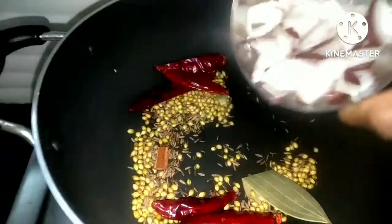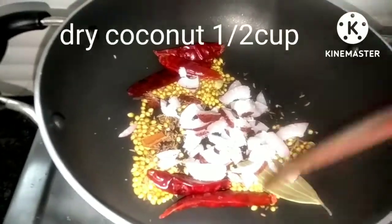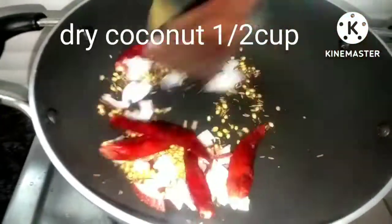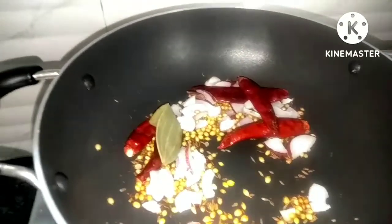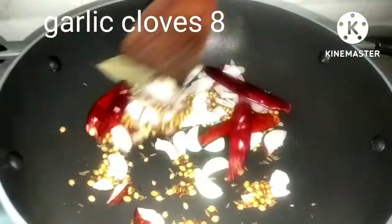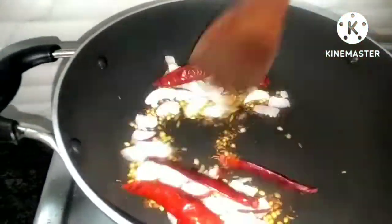Now, we will fry the half cup of rice. Then, we will fry the rice.